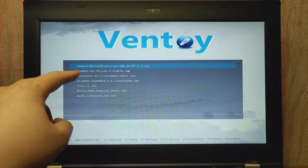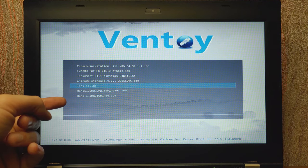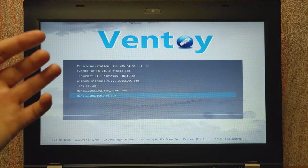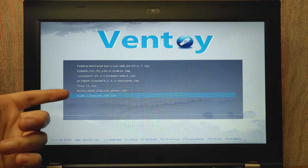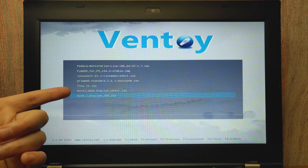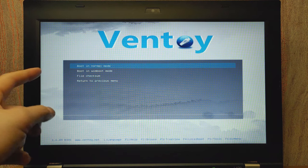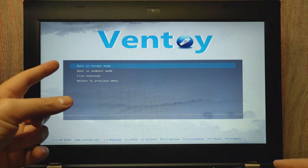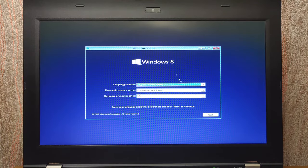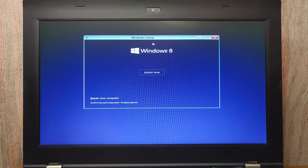As you can see we have Fedora Workstation, FreeDOS, Linux Mint, and other operating systems — PrimeOS, Tiny11, Windows 11, and Windows 8.1. Everything is very simple. Choose which operating system you want to install and that's all. For example, I'll select Windows 8.1 and press enter. You also have some boot options, but I recommend selecting the first option — boot in normal mode — and press enter. As you can see we can now install Windows 8. This method is for enthusiasts who want a lot of different operating systems on a single hard drive.